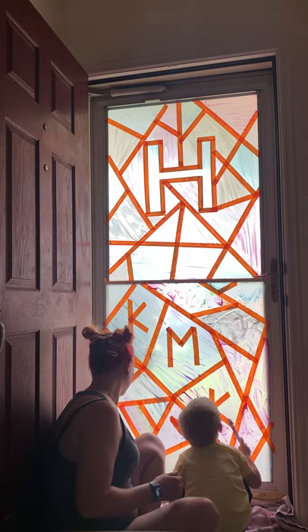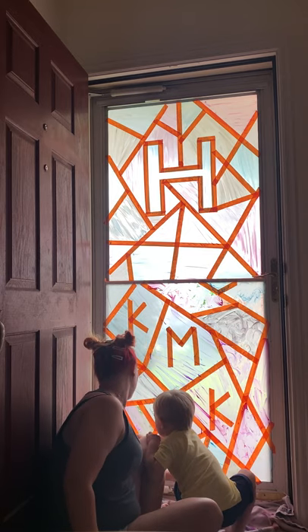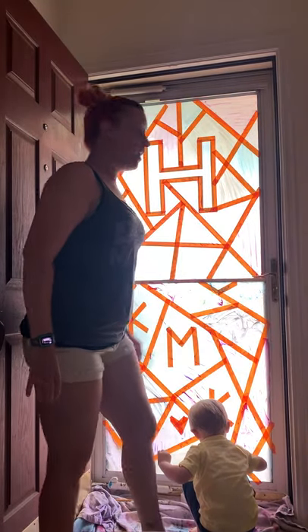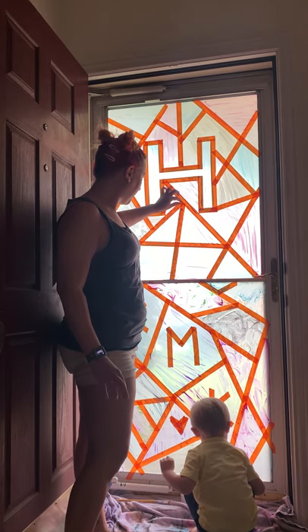All right, you want to finish these last two? Finish here and here. All right, friends — now I'm going to start taking the tape off of the top part so you can see what it looks like. Let me just peel it off.